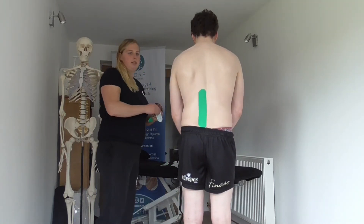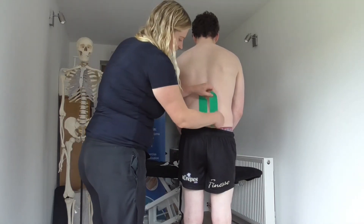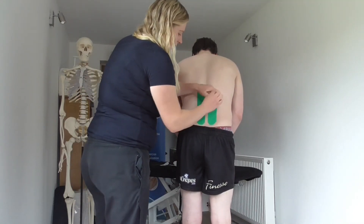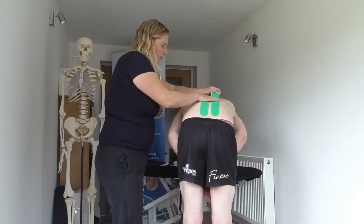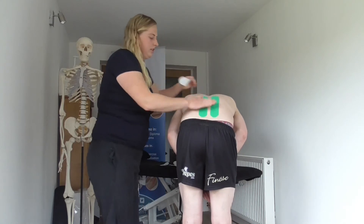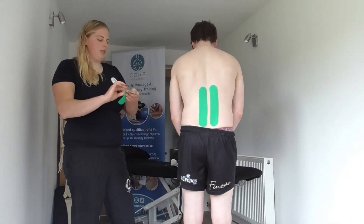Then we're going to do the same on the opposite side. As they go forward, we just take the tape with them. We don't apply much pressure — we just allow the tape to go with them and come back up.